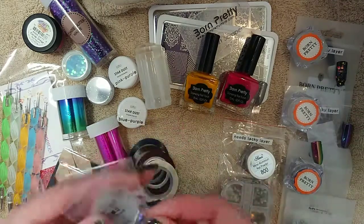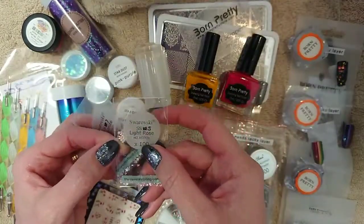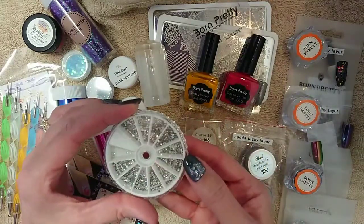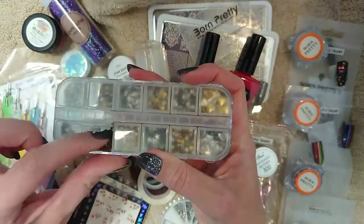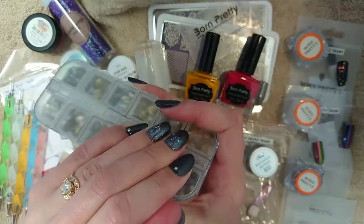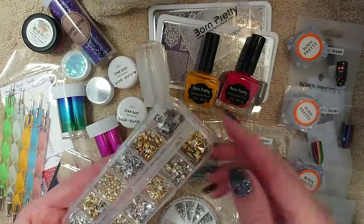I also have some Swarovski crystals. As you can see, I've got some on my nails right now — these are the clear ones. I've also got some purpley tanzanite ones and some light rose colour. Along those lines, you can also get rhinestones — these are just clear rhinestones in a rhinestone wheel, and you get these in all different colours and sizes. You can also use things like studs: I've got diamond-coloured studs, circles, star shapes, hearts, squares, in varying gold and silver. You can put those on your nails to give them a bit of a different look.